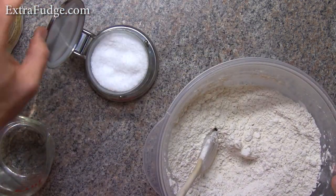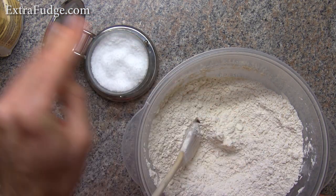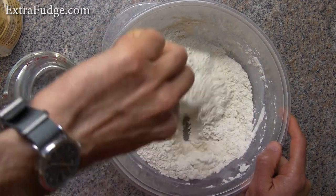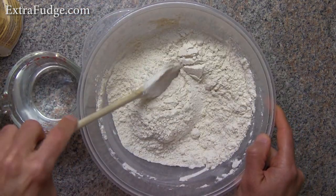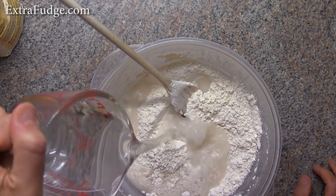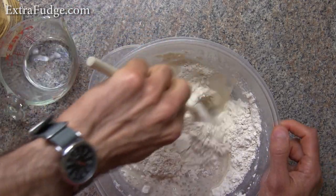We'll add a nice-sized pinch of salt, maybe a little more. Mix that too. We want basically everything to be mixed well and we don't want any dry areas. So let's start by pouring almost all of the water and start mixing.